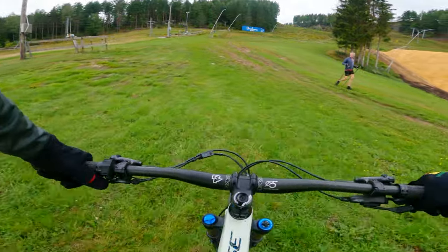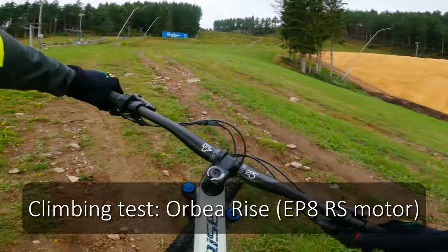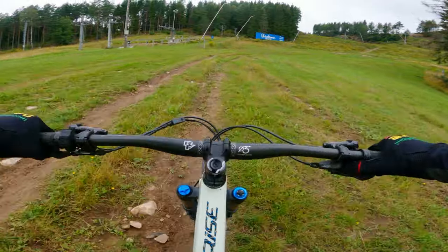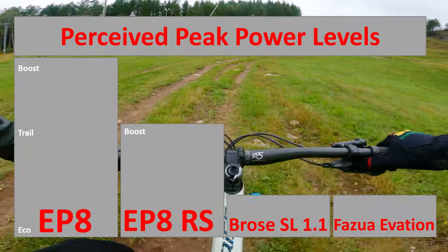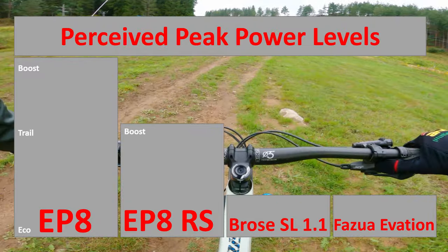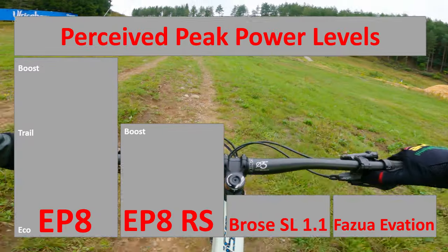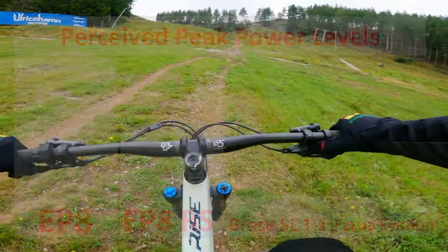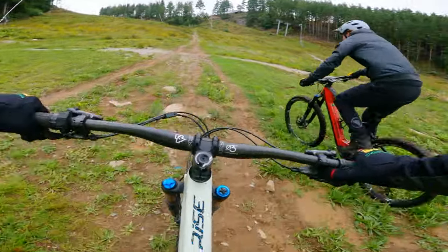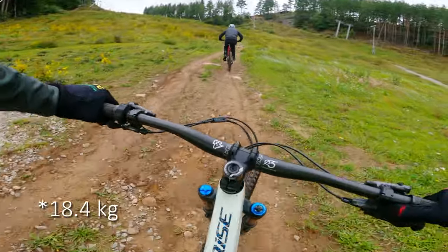So I am on the Orbea Rise now, and as I said before, I think the trail mode on the standard EP8 is the same as boost mode on this EP8 RS. If you are happy with trail mode on the standard motor, then the Orbea Rise's boost mode should feel similar. And the reason this is a lower powered motor is, of course, its smaller battery size and lower weight overall. I don't remember the exact weight, but I'll write it down on screen.